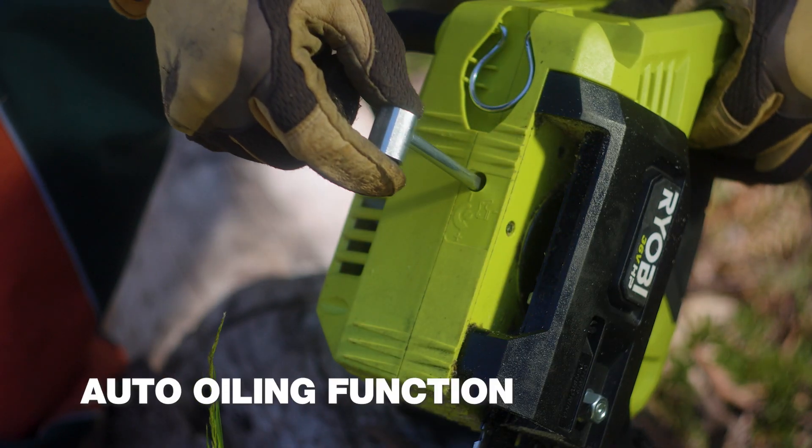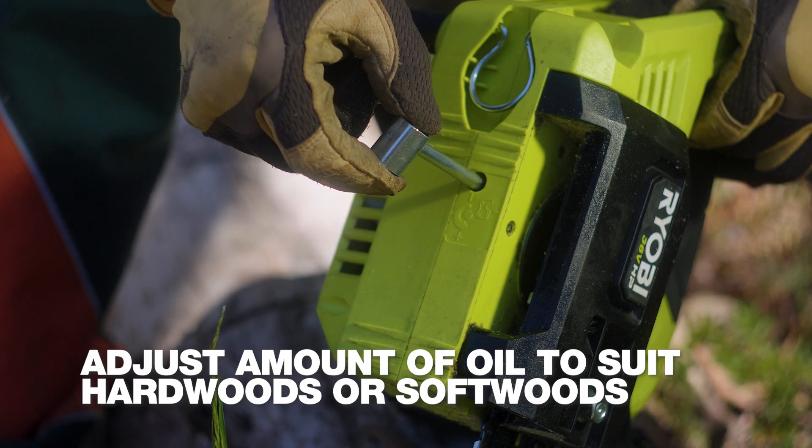This screw on the bottom regulates the amount of oil the chainsaw dispenses — more for hardwoods, less for softwoods.